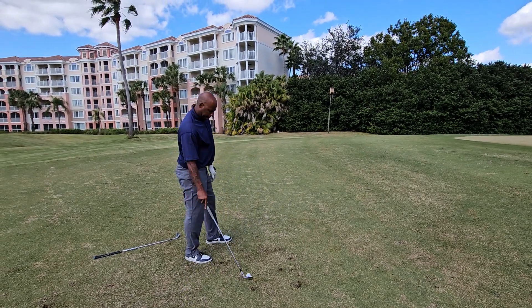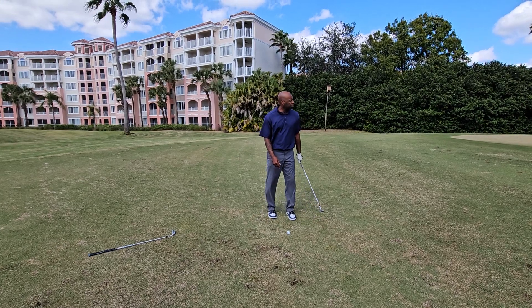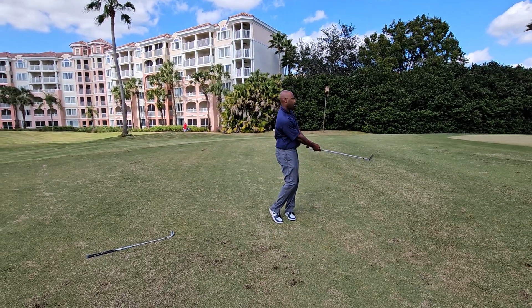So, sometimes if you just take a moment to look at what you're doing and understand — perception is not reality — you might hit a lot better shots. Charles Calhoun, a.k.a. The Shade Tree Pro, and always good golfing. I'll see you next time.